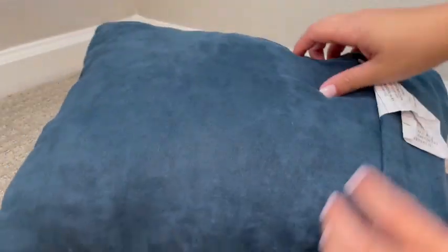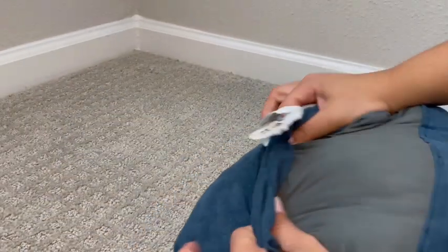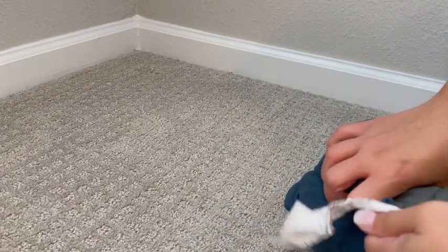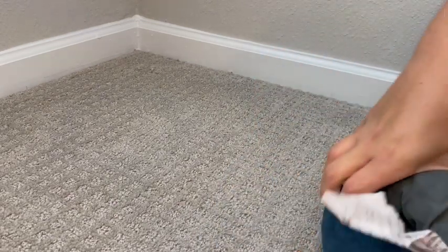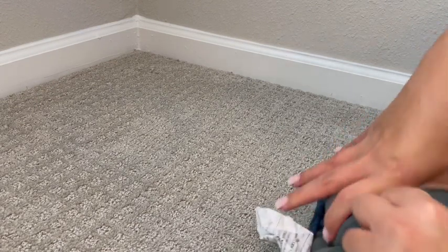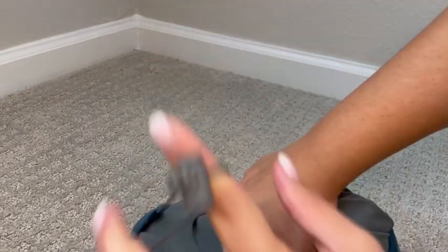It's been fluffed up for a while now, but essentially what you do when you don't want it fluffed up is you roll it and shove it back into its little pouch. It does take a second, but it goes back down into this little area.